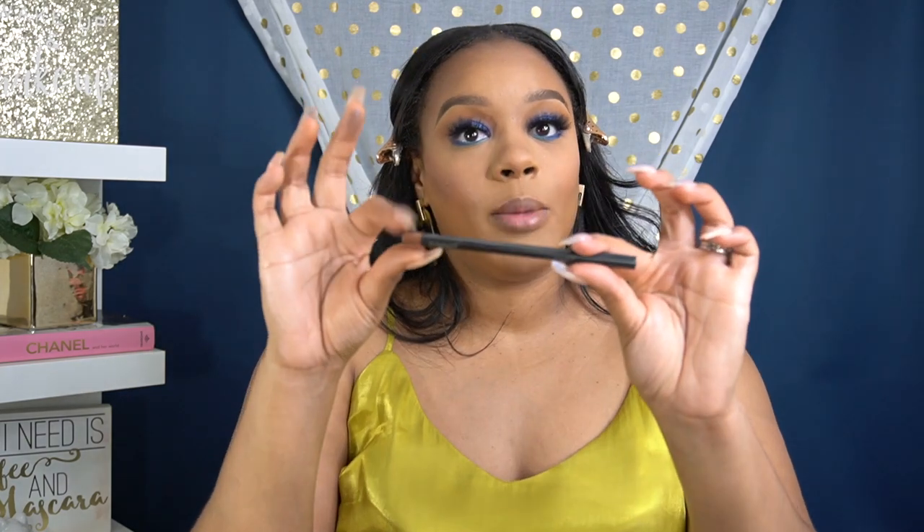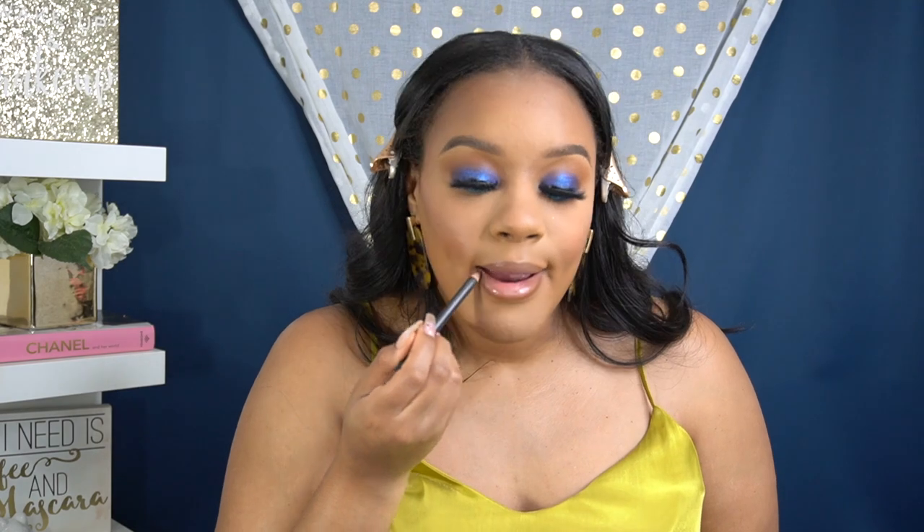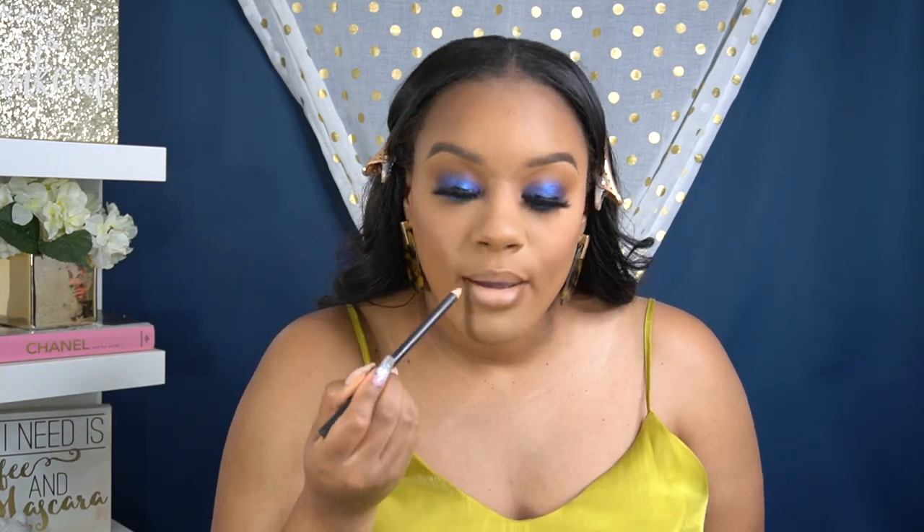Alright, last but not least is our lips — still nice and moisturized. I'm going to go in with the matte cork lip liner — you know, my tried and true. I am loving this look. I'm so glad I finally got this recorded all the way. Anastasia liquid lipstick in sand. Apply some more and let this dry. We have a couple more steps and we are done. This actually looks really good with yellow — I love a blue and yellow moment. Add a little bit more liner and then we're going to finish it off with the MAC see-through lip glass. Love this lip gloss.